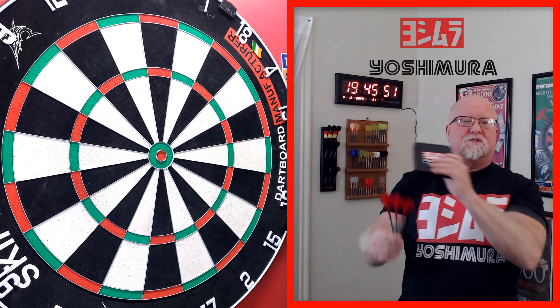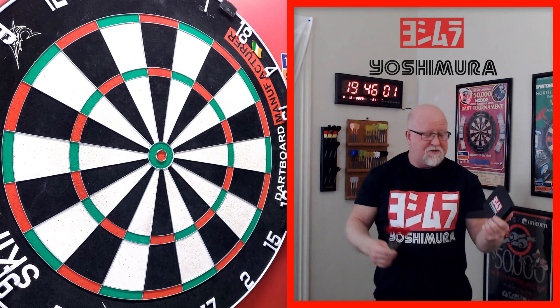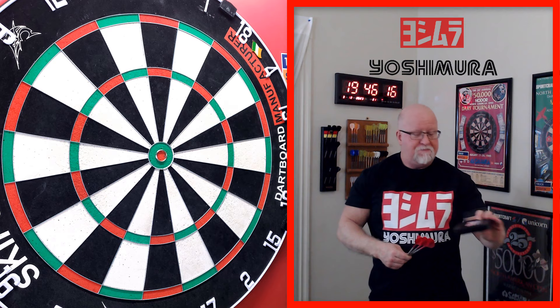It is darts review time. I have an absolutely amazing video for you today. I'm super excited about this one, as I am with pretty much any Yoshimura darts review that I do. And I can safely say this right out of the gate — these are by far and away the most grippy Yoshimura barrels I've reviewed yet to date. The grip level here is just absolutely absurd — the grip level nearly maxes out my grip level chart.